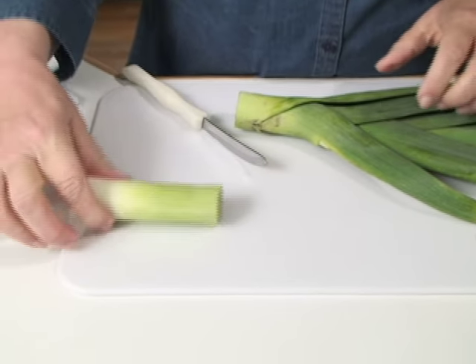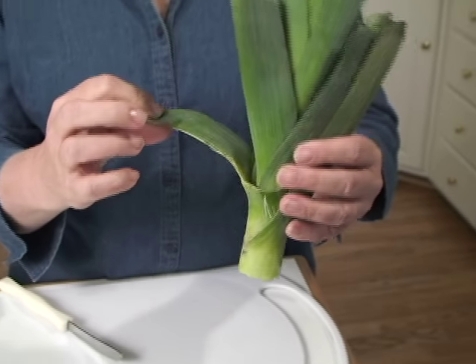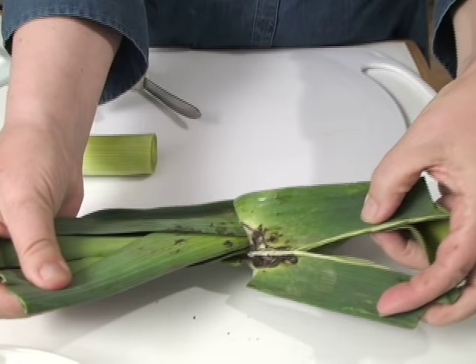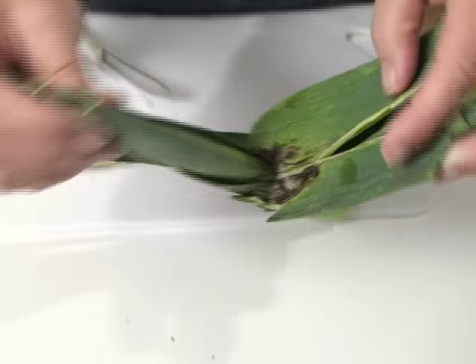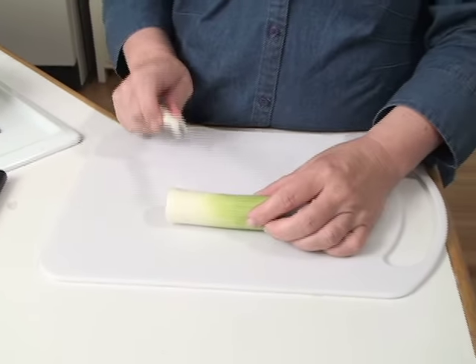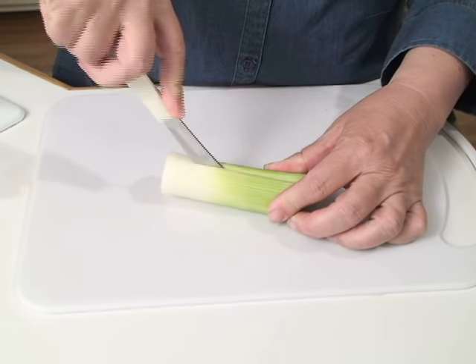That makes this the most edible part of it. Now this dark green part — I feel like I could do flooring with it or something. It's really nice and pretty, and it shows how it's all structured. You'll also notice that this is where most of the dirt is, so I don't put it with my edible part. I throw this away.